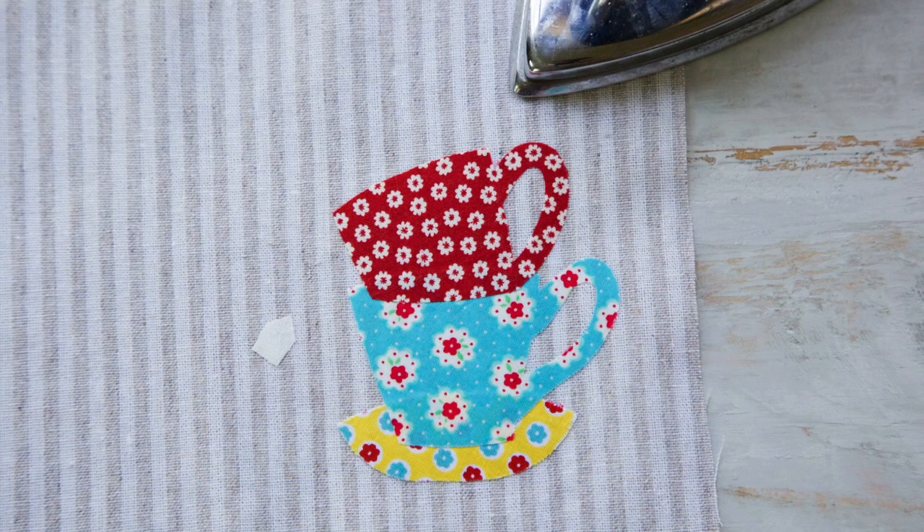Lay out the design on your background fabric and fuse. Add cotton quilt batting underneath the background fabric.